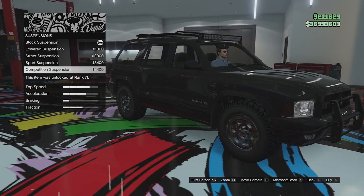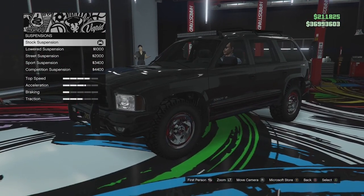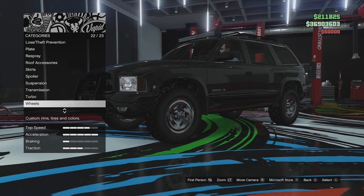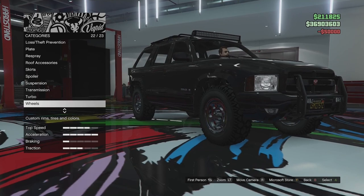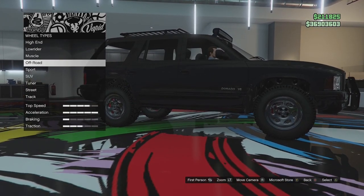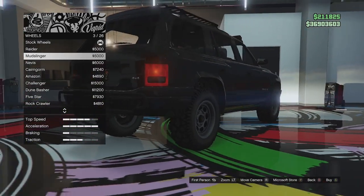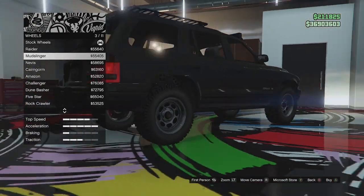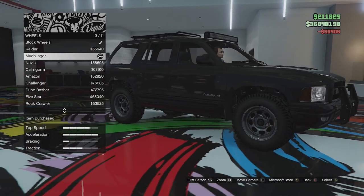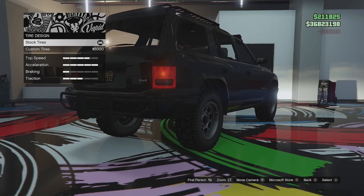Suspension options — you can actually drop this thing quite a bit if you want it as like a soccer mom SUV, instead of the off-road build I'm going for. We're going for an off-road undercover build, so I want as much ground clearance as possible. We'll go ahead and do turbo tuning and transmission. Now wheel options — I do quite like these standard wheels but I think some black ones would look better. Looking in off-road, I've decided to go with the Mudslinger in chrome — I think they look very good, $55,000 for those. We'll go for bulletproof tires, and since we're going for an undercover build we don't want it to stand out, so no custom tires.